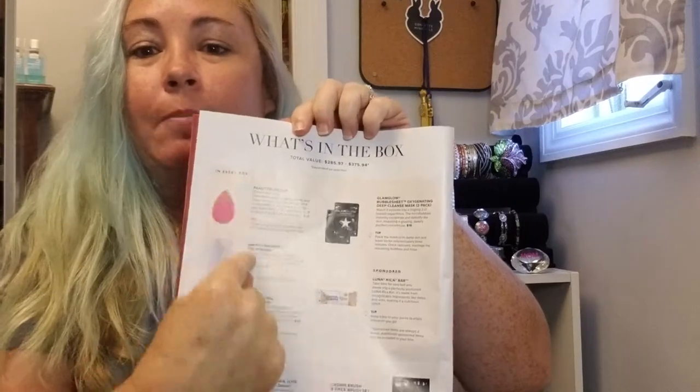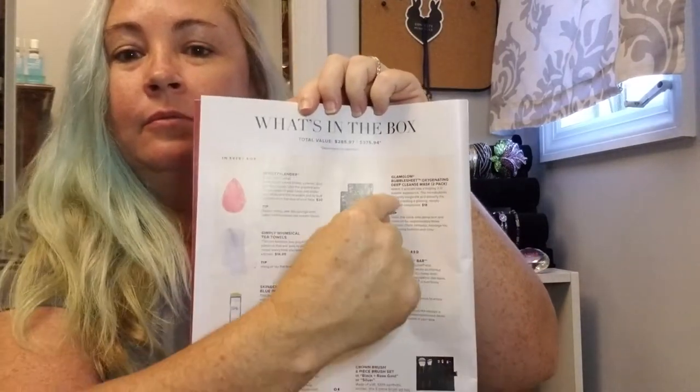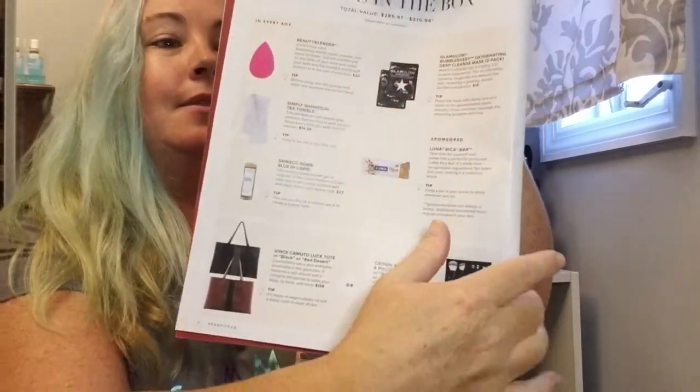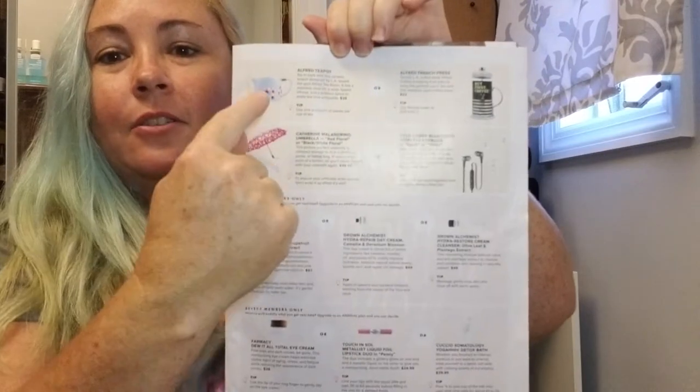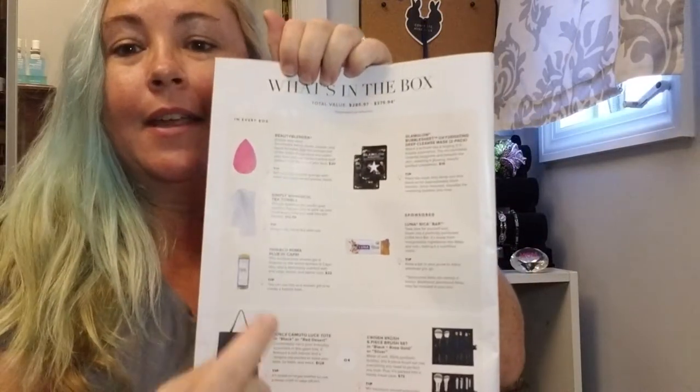Let me get right to it. It also has the prices for all the items that you get. In this section it says 'in every box' — so everybody gets this stuff, everybody gets the same. But then down here it tells you you can have this or this, and over here this or this. I'll go through all of my products and tell you which ones I got. First I'm going to start with the 'in every box' items.